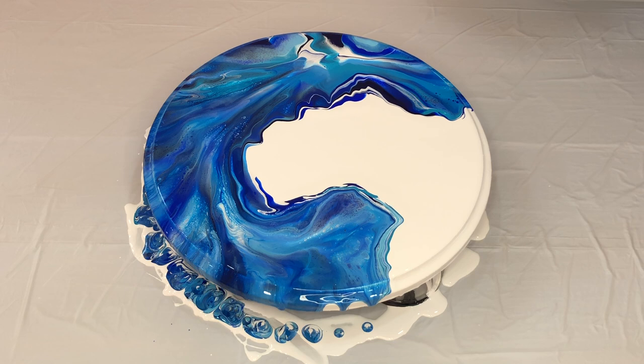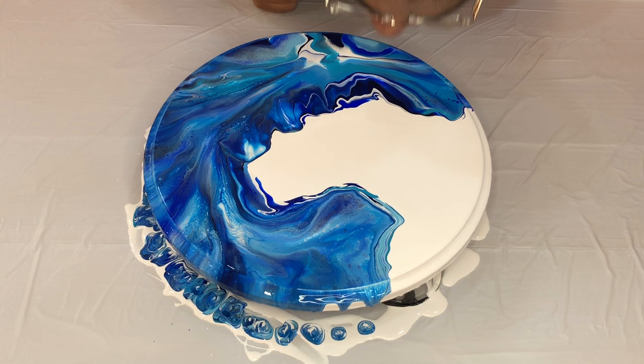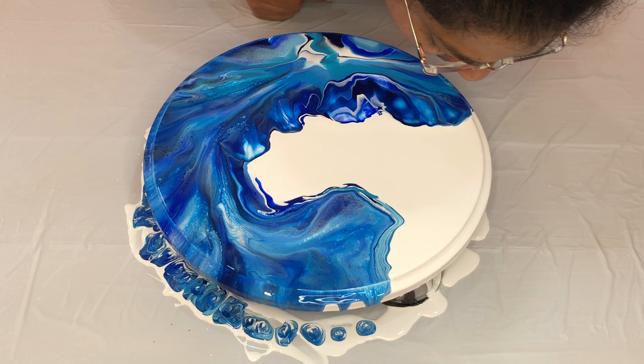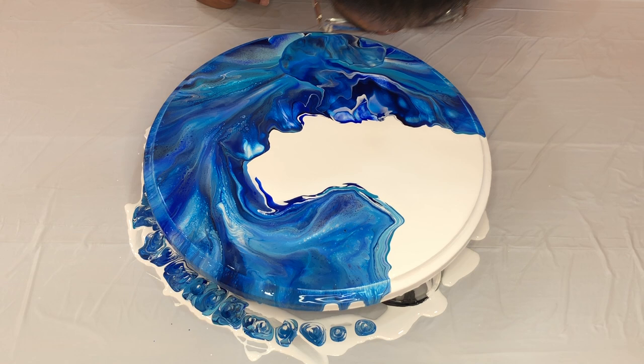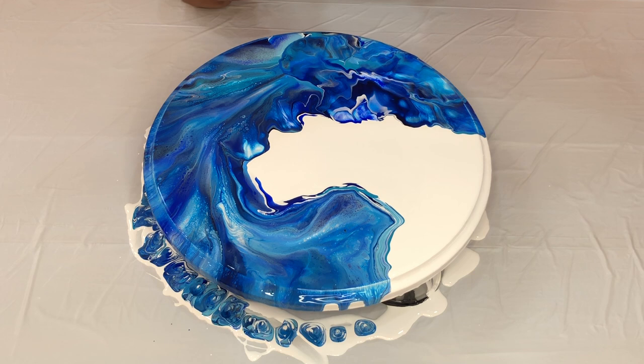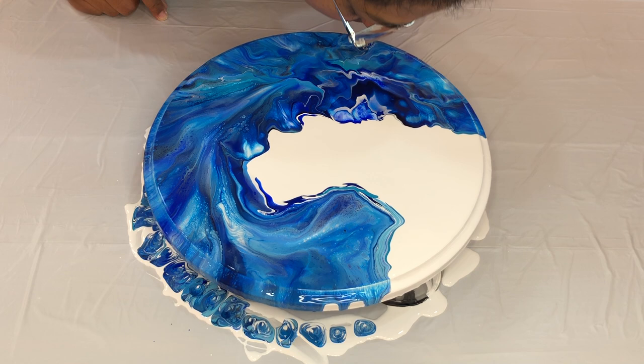Okay, I've got the basic design now. Let me fix these edges. You can see the design taking shape.